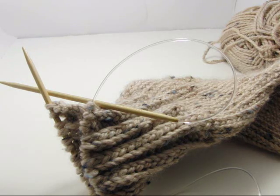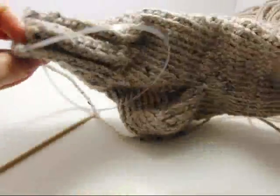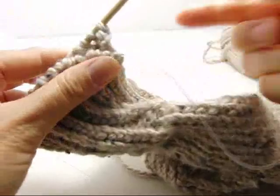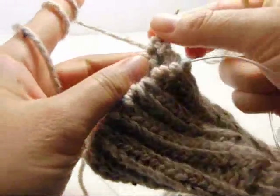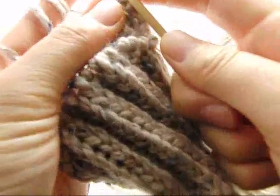Hello, today I'll teach you how to bind off knitting from the toe-up sock that I just finished making. I did the magic loop method here, so go ahead and take this first one — we will knit the first stitch.